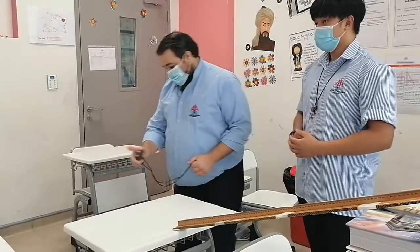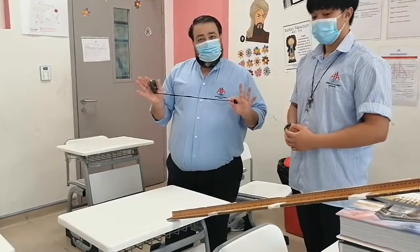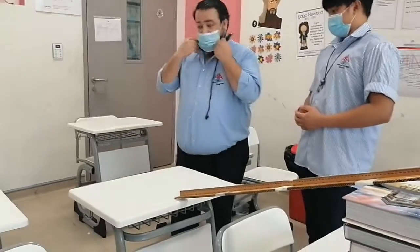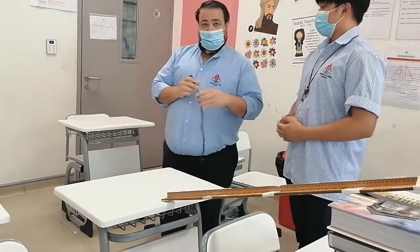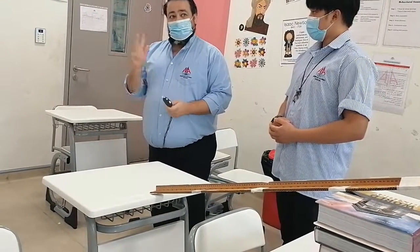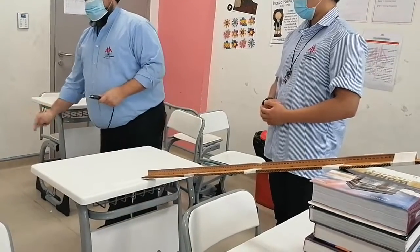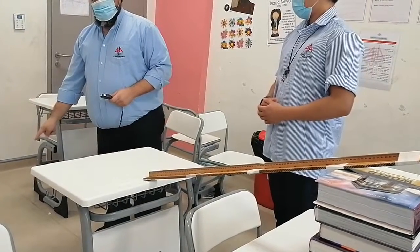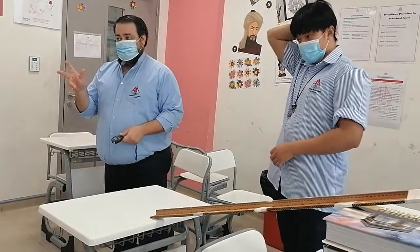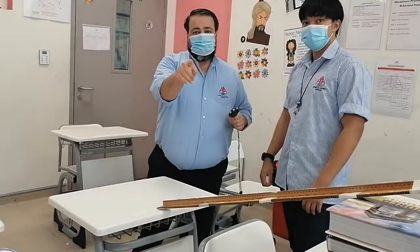This is how long it takes to reach the ground. For the full measurement we need three people: one dropping the marble, one taking the time, and the third measuring the range — where the marble hits the ground. Three people, three jobs. Thank you very much, we will be posting this.